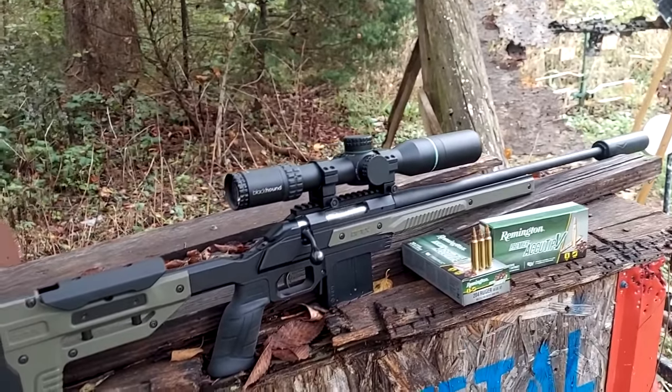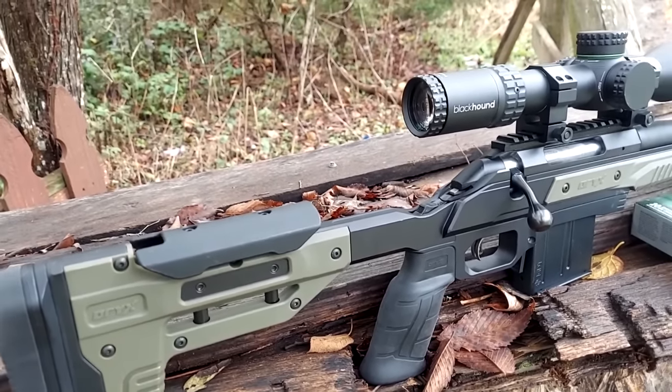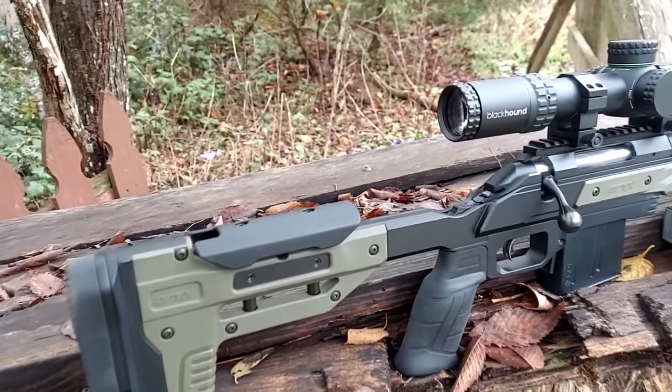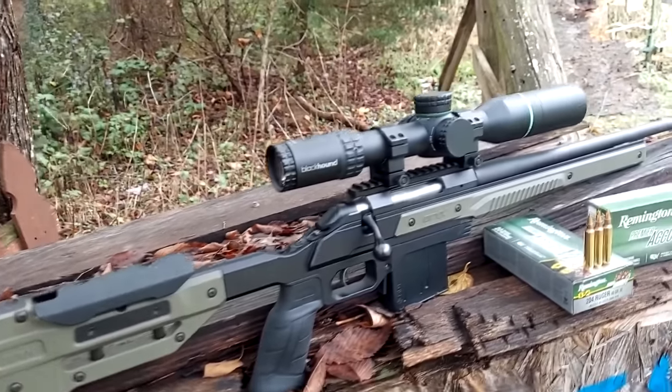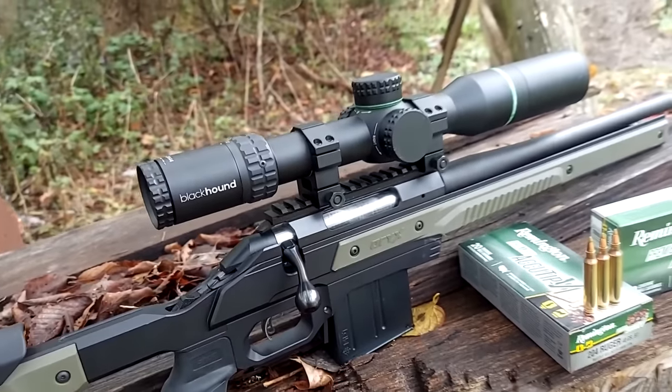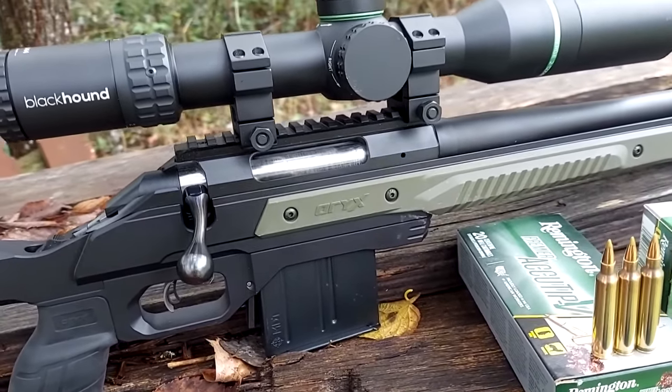So — Oryx chassis. It has adjustments in it: up, down, sideways, however you want to make it fit to you. I like the grip — it comes on there in a more vertical style. Bigger mag capacity than what comes with the Ruger American, and it uses those AICS mags. Pretty slick.